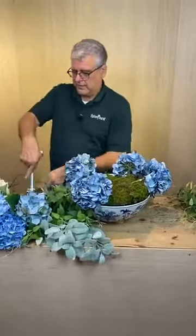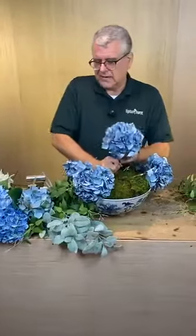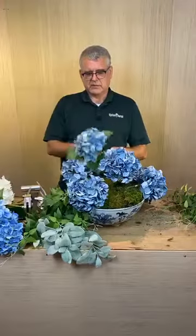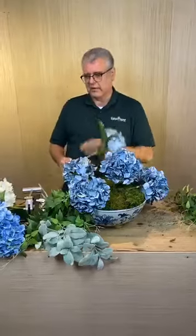How is everyone in North Carolina doing with the weather? I saw a friend in South Carolina too — tornadoes and all kinds of crazy stuff going on. This silk is actually from Windward and I'm only going to use one of these.